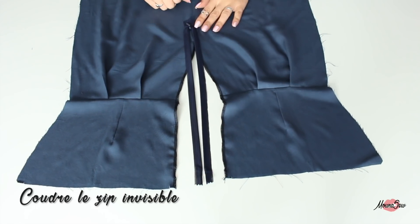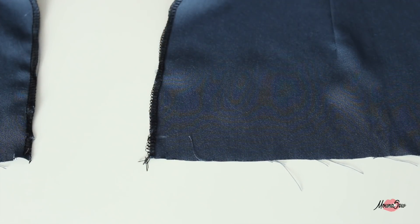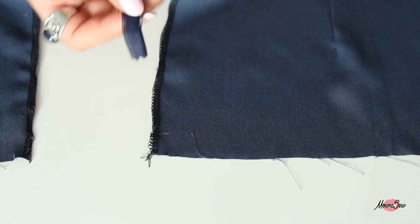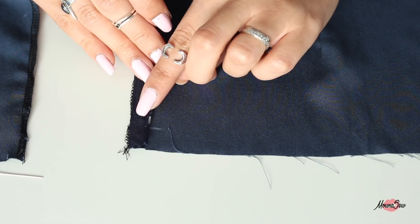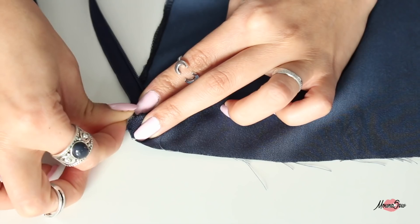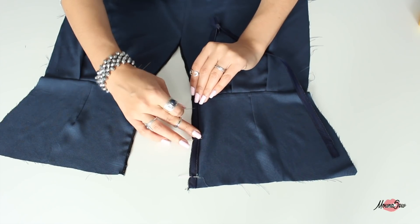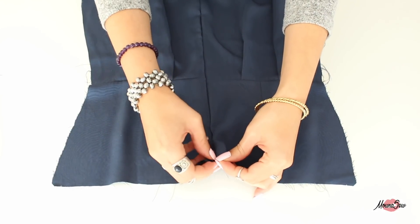Maintenant on va coudre le zip invisible dans notre tissu principal. Le haut du zip doit arriver au niveau du cran indiqué : c'est la partie en plastique de votre zip invisible qui doit arriver à ce niveau-là, et pour le côté vous vous mettez simplement bord à bord. On épingle sur tout le long et on coud notre zip. Si vous avez besoin, il y a tout un tuto technique sur la pose du zip invisible, je vous invite à aller le regarder. Une fois que le zip invisible est cousu, ça vous donne ceci.